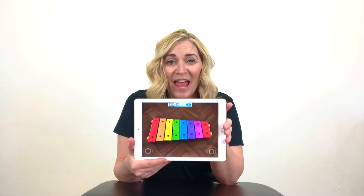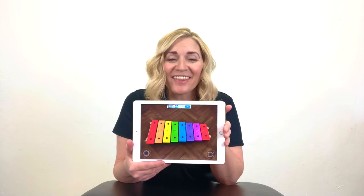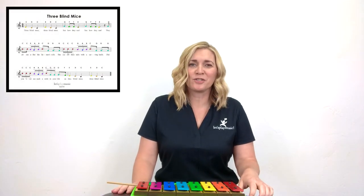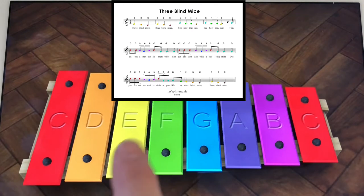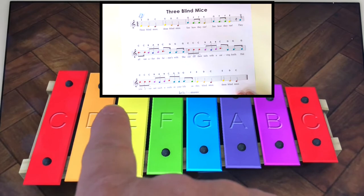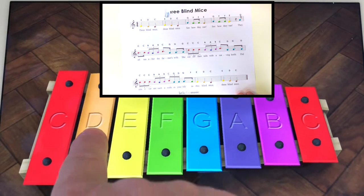Now that you've got the Junior Xylophone app downloaded on your iPad or phone or whatever device you have, let's play Three Blind Mice together with the app. I also want to introduce you to the sheet music for Three Blind Mice — you can download it from our website and print it off and follow along. Let's use it to play together. Get your app out, get your finger ready. We're going to start on the E bell. Let's do it slowly — I'm going to sing the letters. E, D, C. E, D, C.